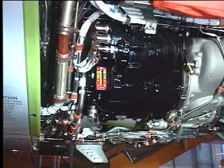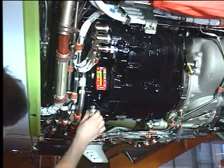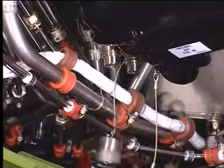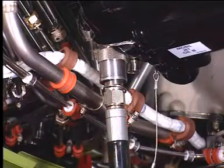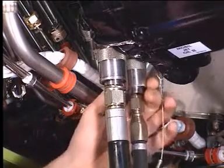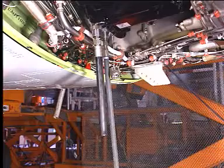Now prepare the IDG for servicing. Remove the caps from the overflow drain and pressure fill valves. First connect a drain hose to the overflow drain valve. Then connect the pressure fill hose from a service unit to the pressure fill valve.